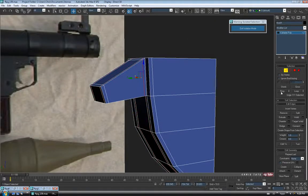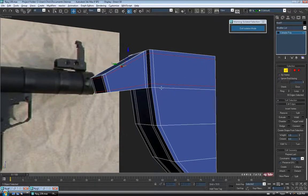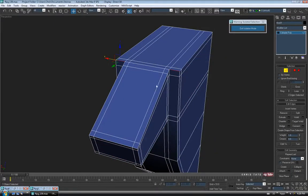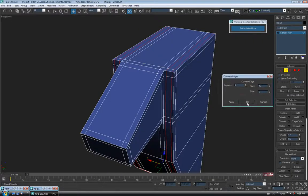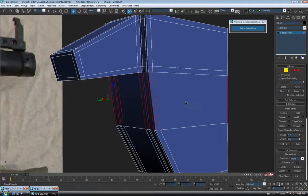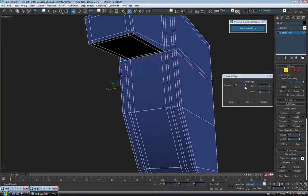We're also going to need some this way — grab that one, Ring, Connect, pinch at 75. We're going to need a couple in here to hold this corner — grab that guy and the other side holding Control, Ring one more time, Connect, two segments, pinch about 40. And one more across here to hold the bottom of our extruded piece — ring the edge, Connect, one segment, no pinch, slide it up to the top about 85. And I might want to add one down here at the bottom — grab that one, Ring, Connect, one segment, slide it closer to the bottom about negative 85.